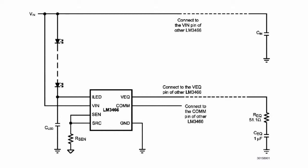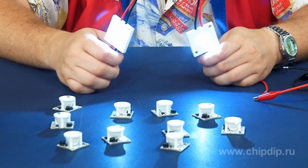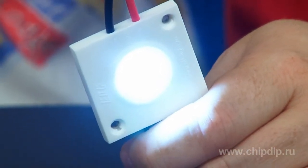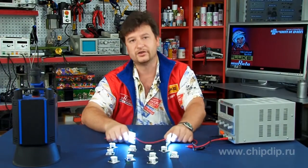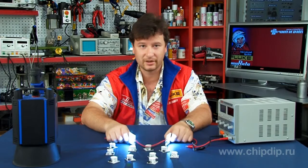A complete lighting device can be made with parallel connection of several similar circuits. LM3466 supports working current up to 1.5A. Direct coupling between a driver and a power source as well as LED binning according to voltage are not needed. LM3466 works under minimum voltage drop providing maximum electronic efficiency.